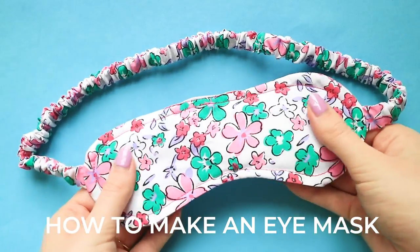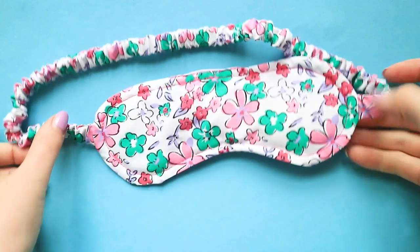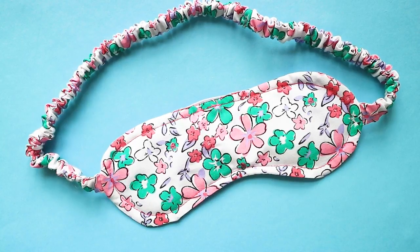An eye mask is a lovely speedy make and the perfect project for using up some of your leftover fabric. Designed alongside our Fifi camisole and short set, we couldn't resist creating a coordinating eye mask and we're sharing the pattern with you for free so you can make one too. Visit the link in the description to download your Fifi eye mask pattern. Let's get into the tutorial.